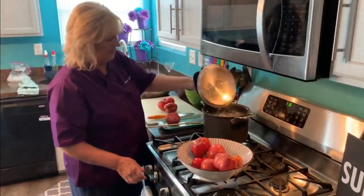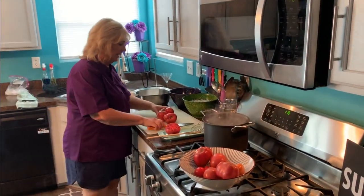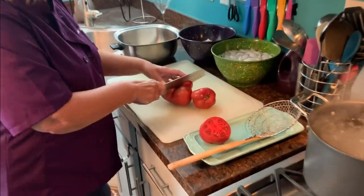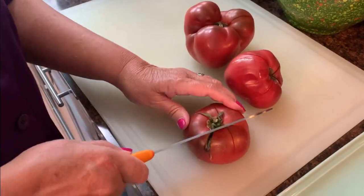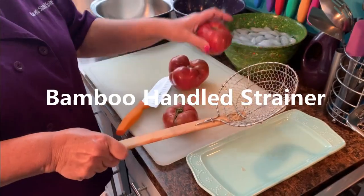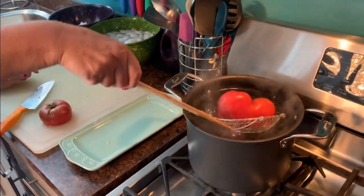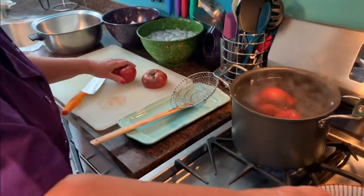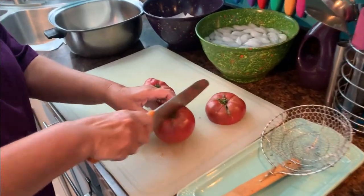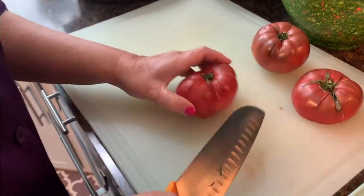My water is boiling now, so I'm going to turn it down just a little bit and get my assembly line going. I'm taking each tomato and cutting an X in the top by the stem area — this way the skin will come away from the meat of the tomato more easily. I'm using a tool for safety so I'm not getting too close to that boiling water. I'll put in a couple of tomatoes at a time and let them boil for only a minute or so.